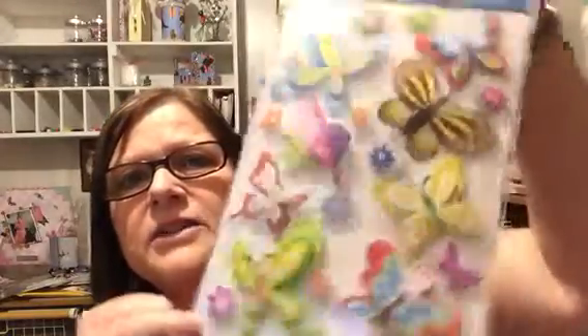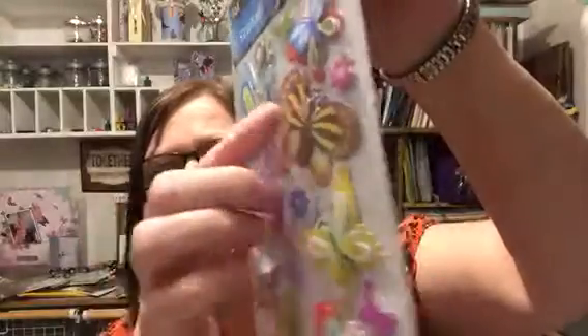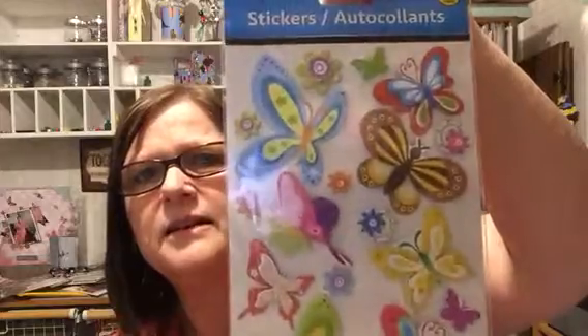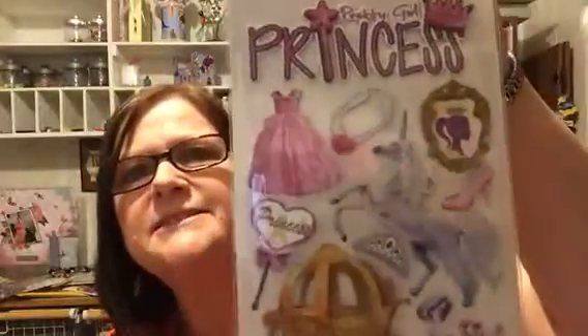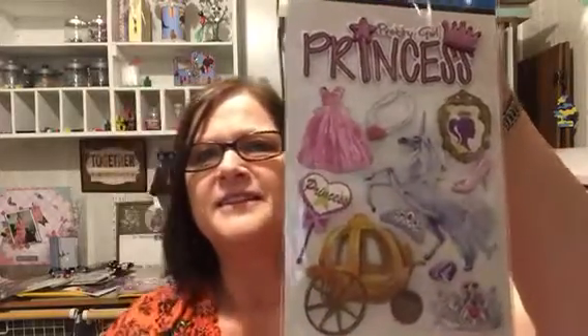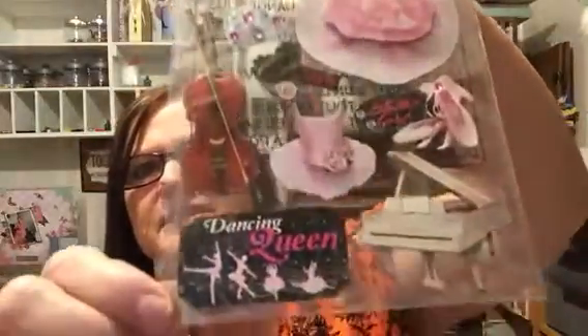Isn't that pretty? I love butterflies. Look at this one — it has like a 3D effect, it has the foam stuff behind it. Aren't those just gorgeous? And then I found this little princess. Oh, isn't it cute? And I like this one — 'Dance.' Aren't they pretty?